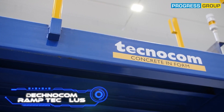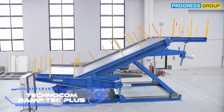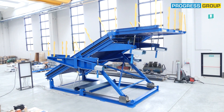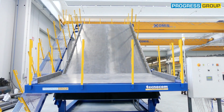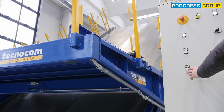TechnoCom RamTech Plus. Here's an interesting fact: the world's longest staircase has 11,674 steps and reaches a height of 5,476 feet. Because it is in Switzerland, those who reach the summit will be rewarded with breathtaking views of the Alps and multiple lakes.